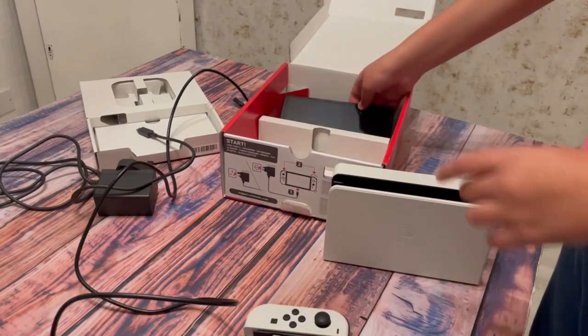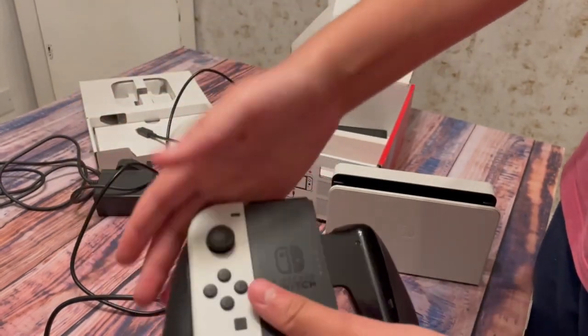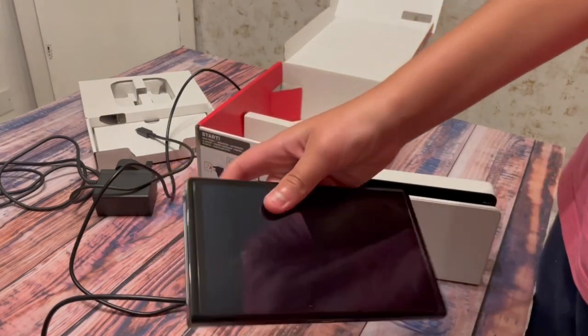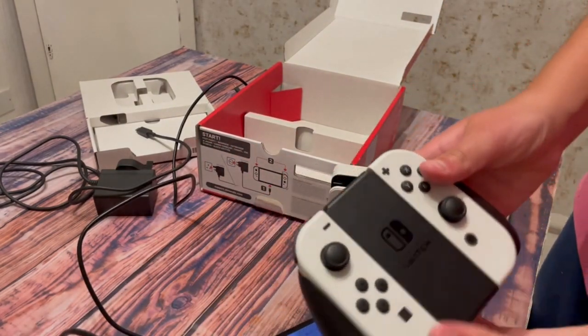If you want to take off your joysticks, there is a button to do so. You will be able to put them on this controller and it will automatically connect to your Nintendo Switch, as you can see now.